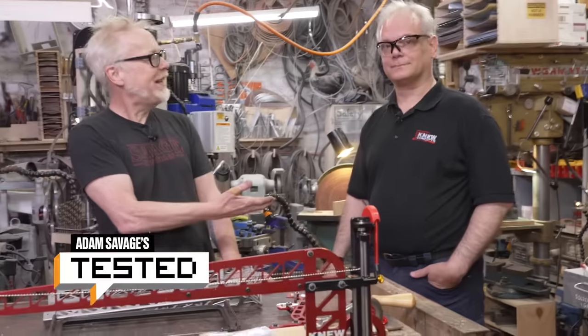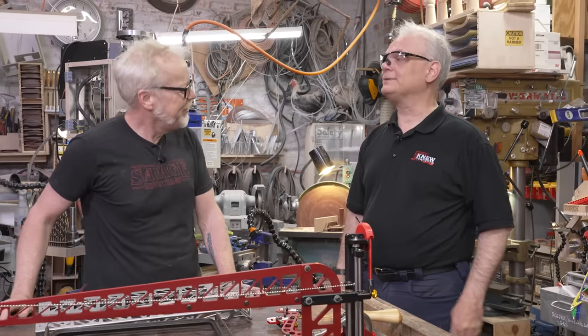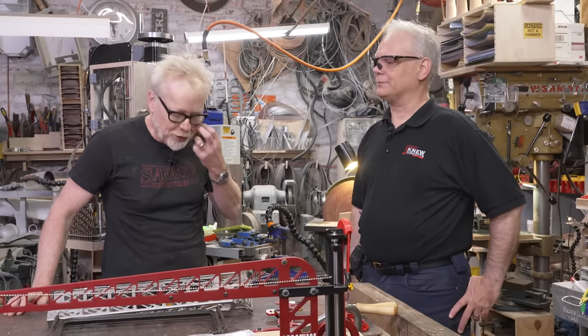Hey everybody, Adam Savage in my cave with old friend of Tested, Brian Meek. How are you, sir? Just fine, just fine. Good to see you. Thank you for having me up. I appreciate it.